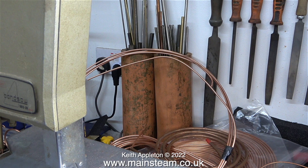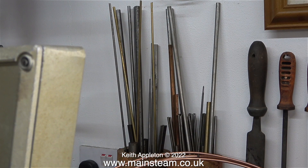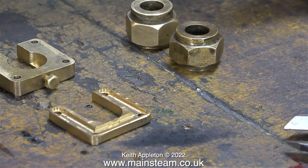Just to digress for a moment - behind the bandsaw I have some short pieces of pipe that I found in the garden, and I use these for holding pieces of bar, which includes the pieces of brass that will form the guides on each corner of the protector.